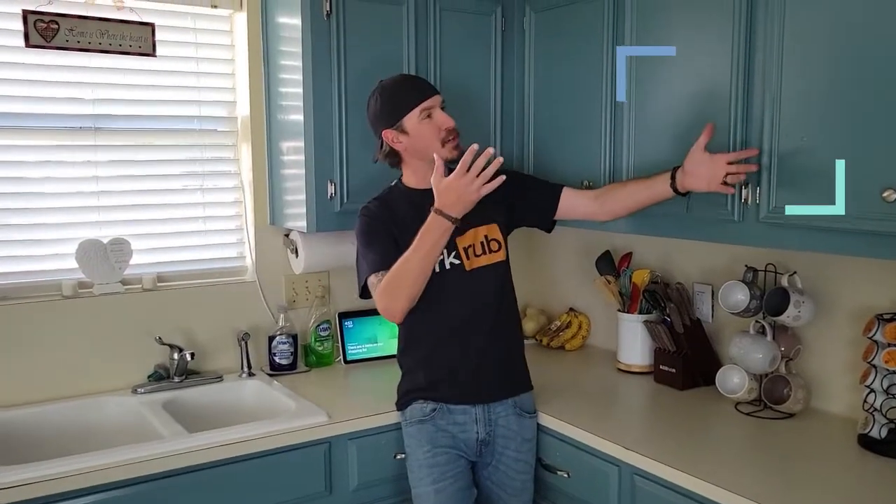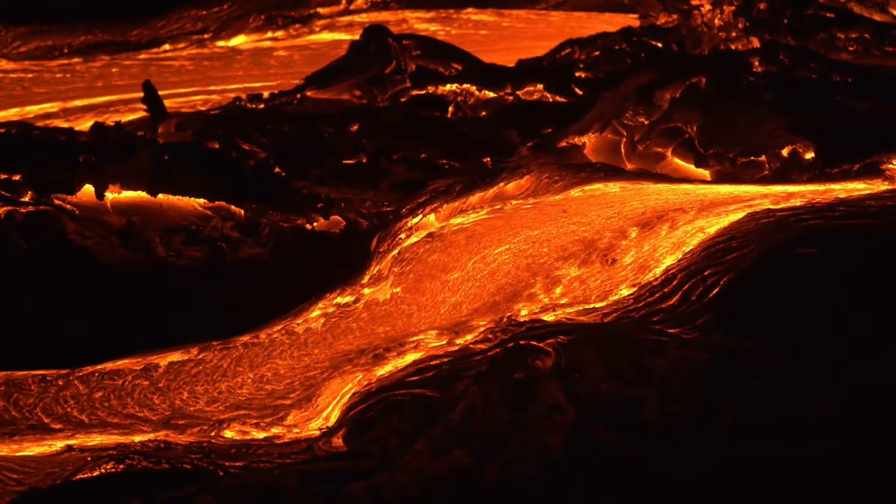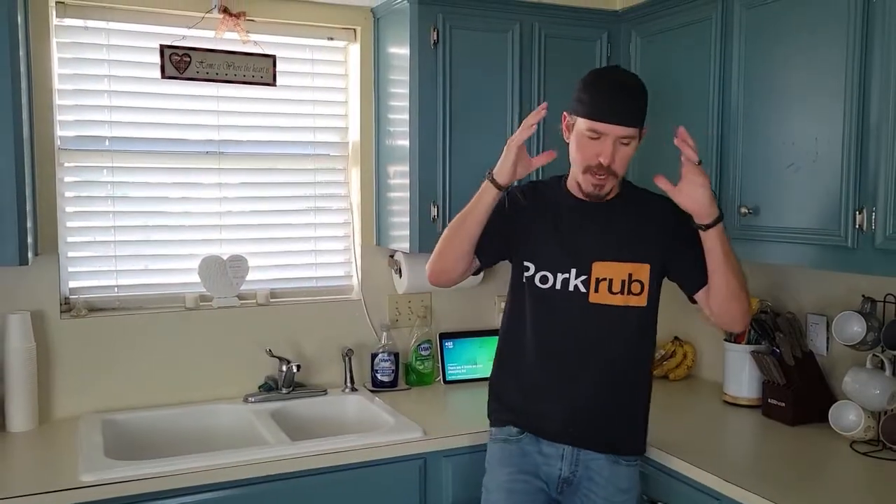What's going on everybody? Welcome to Cook's Corner. Today we're gonna do pork chops, but it's a hundred and seventy five thousand degrees outside so we're not gonna do them on the smoker like I'd like to, but that's okay because we got a good way of doing it in the air fryer.